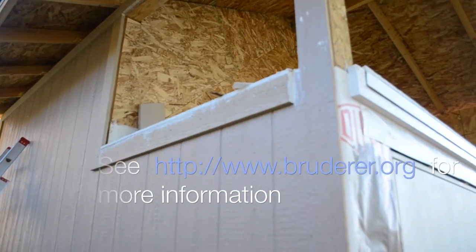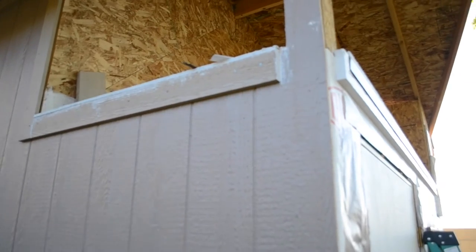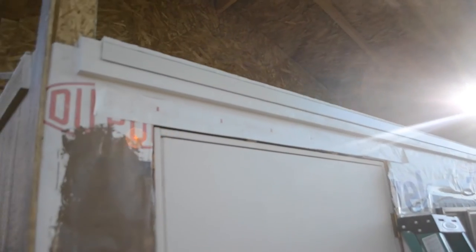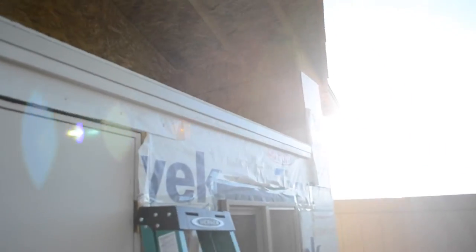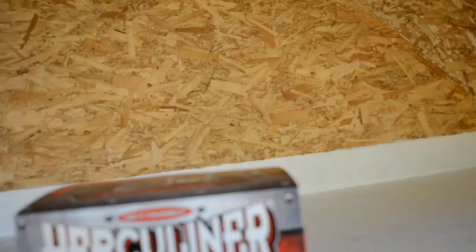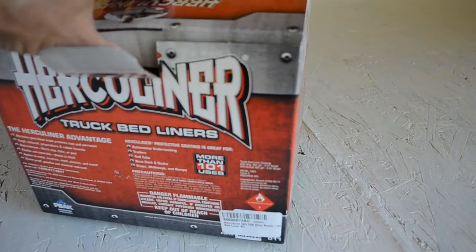Over on this side I'm not doing a drip edge, just because I have a little bit of the roof covering it from the rain. So I'm going to apply the Herculiner over the top of this drip edge — kind of paint it out along that edge and over on this trim piece a little bit. I'm going to be taping that off so I can roll it on there. Let me show you this Herculiner kit and what it comes with.